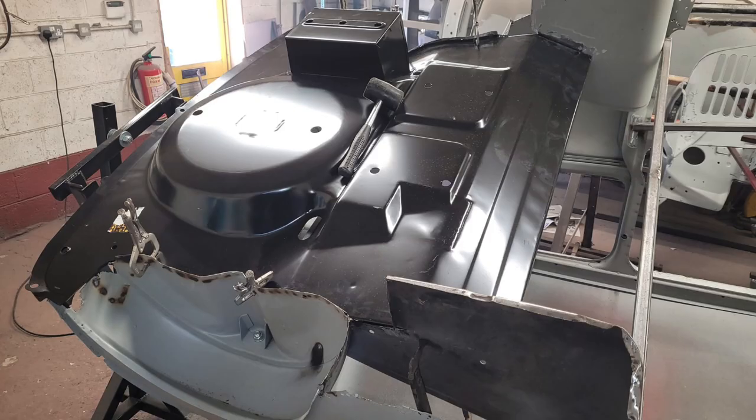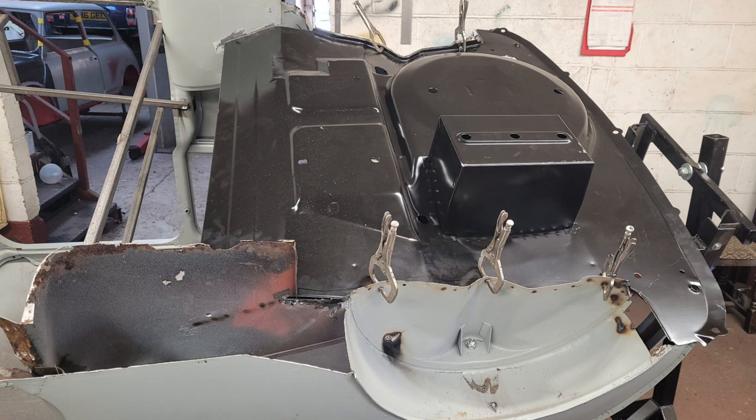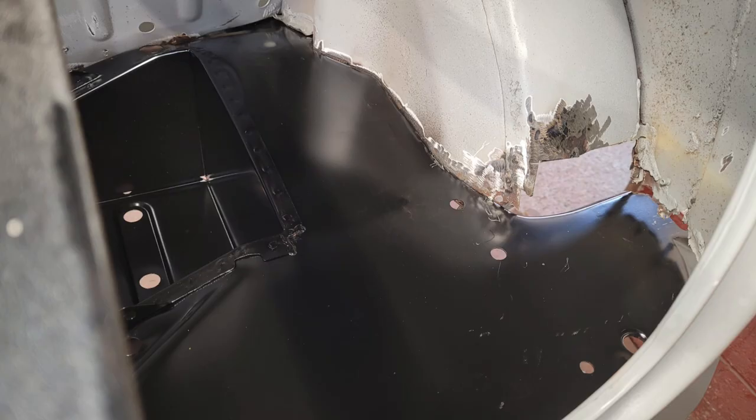Once the tow board was secured, a new boot floor was installed which sorted out a lot of problems very quickly. It felt very strange to be looking at a boot floor with no rust.